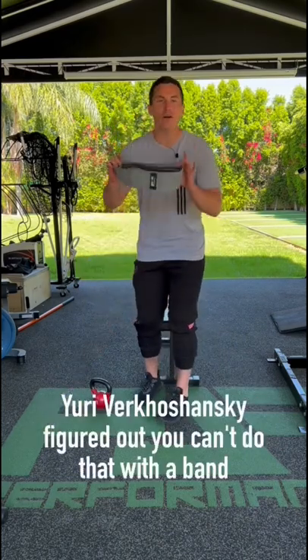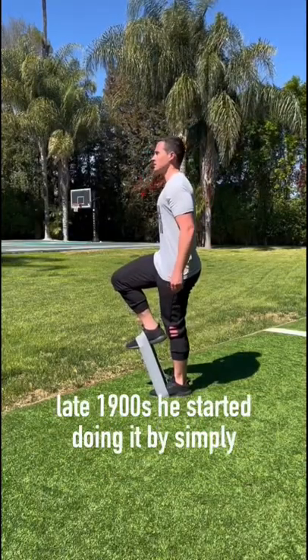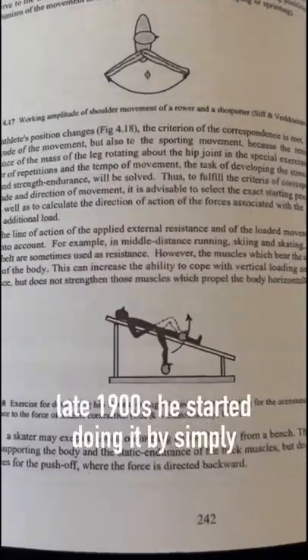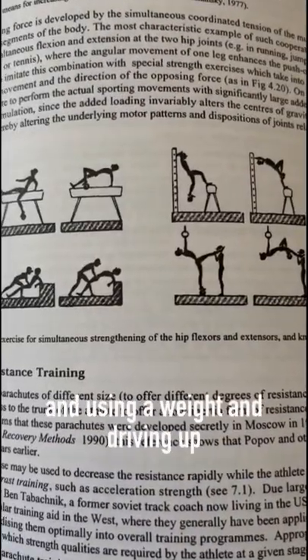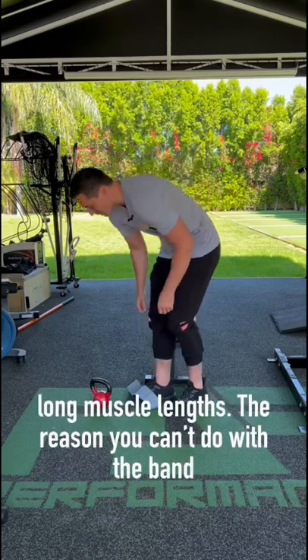Yuri Verkoshansky figured out you can't do that with a band. At the time, people were doing it with a band — this is late 1900s. He started doing it by simply laying back on a bench and using a weight and driving up, so that you actually got high torque at the long muscle length.